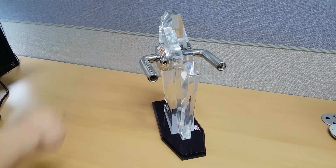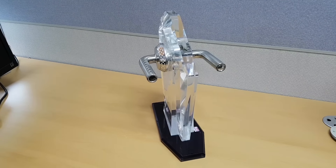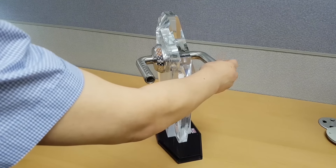Imagine that you came home from a long business trip. Right before you arrive, the batteries in your electronic door lock die. What do you do now?